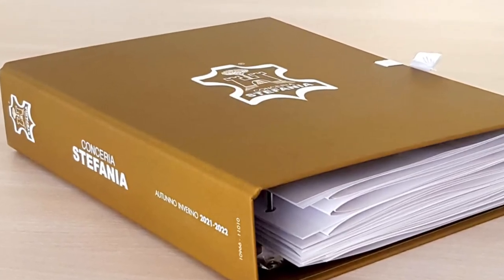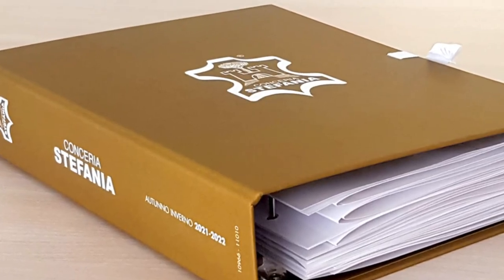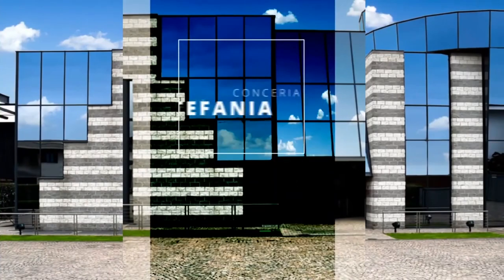These are our proposals for the next winter collection. We hope you enjoy the presentation and that you will like our articles.